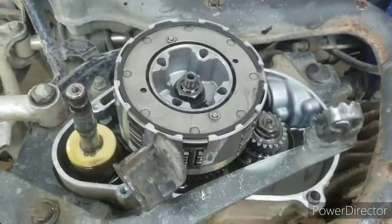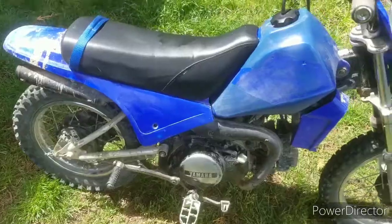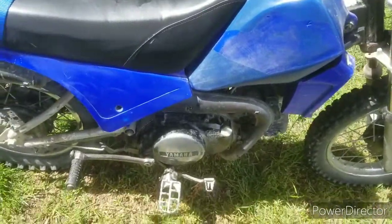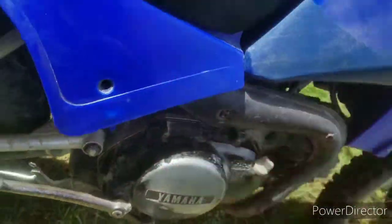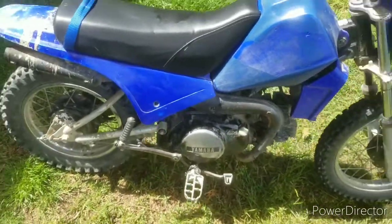Now all you're going to do is put that cover back on and run it for a bit. I would suggest changing the oil really quick after, because it's going to release a lot of friction material. Put the bike back together. It's a really easy job to do. One thing you might want to look out for is replacing this gasket if it tears. But that's all — thanks for watching, and I'll see you next time.